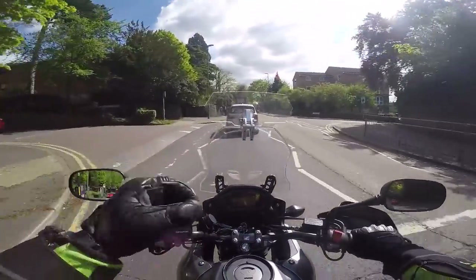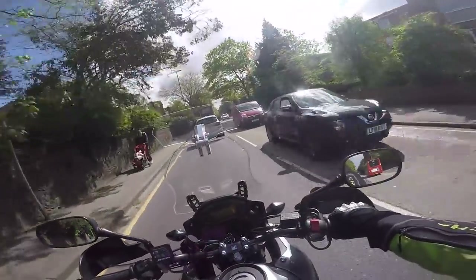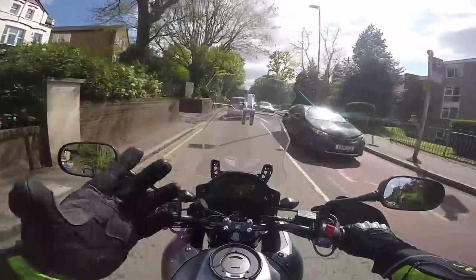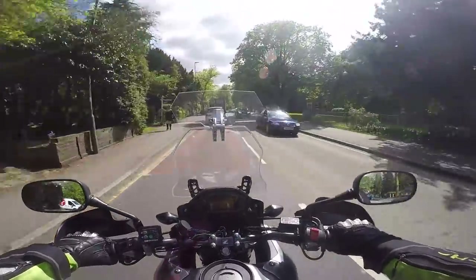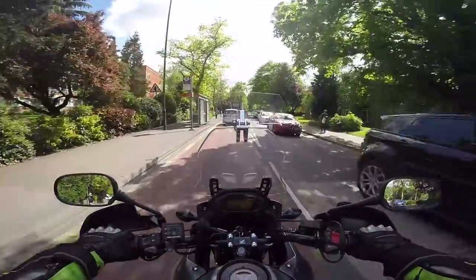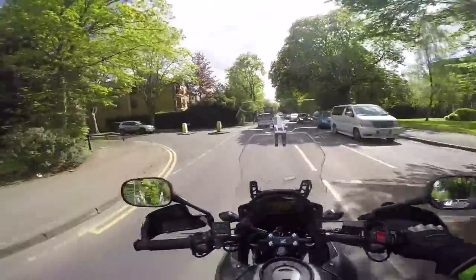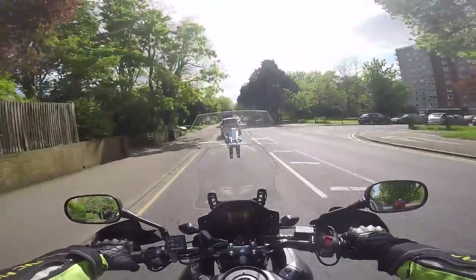Comfort-wise it's not too bad. The seat's soft but maybe just a tiny bit too soft — that's probably down to me. I'm 16 stone, six foot two, so I'm probably compressing it more than the average rider. It's good for about 100 miles before you start getting uncomfortable enough that you need to think about stopping to stretch.